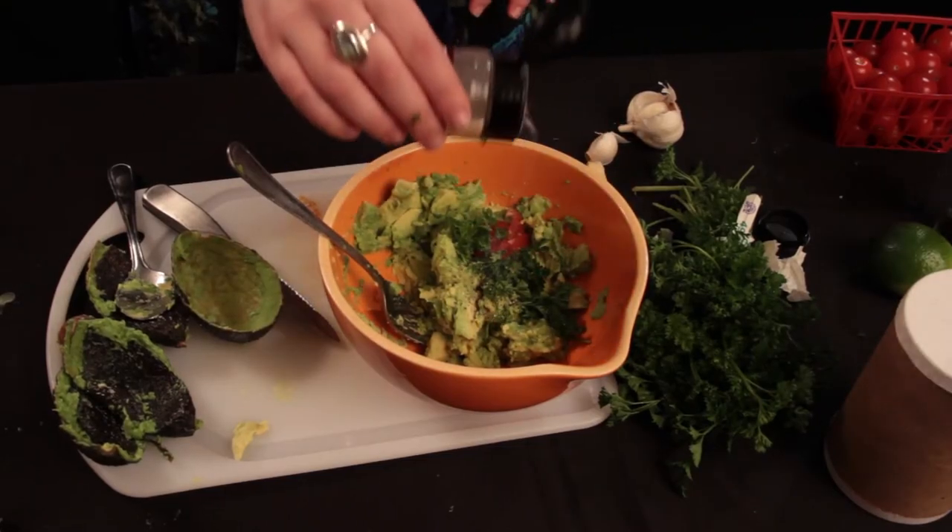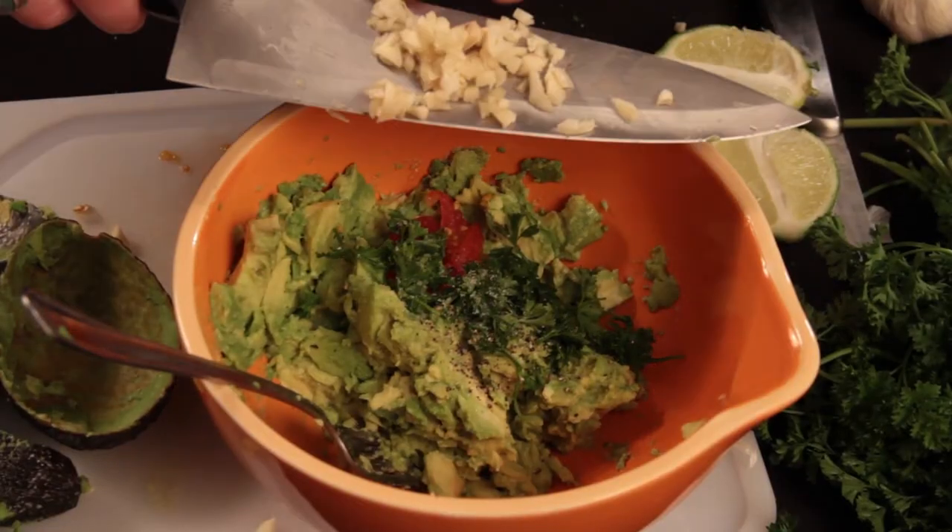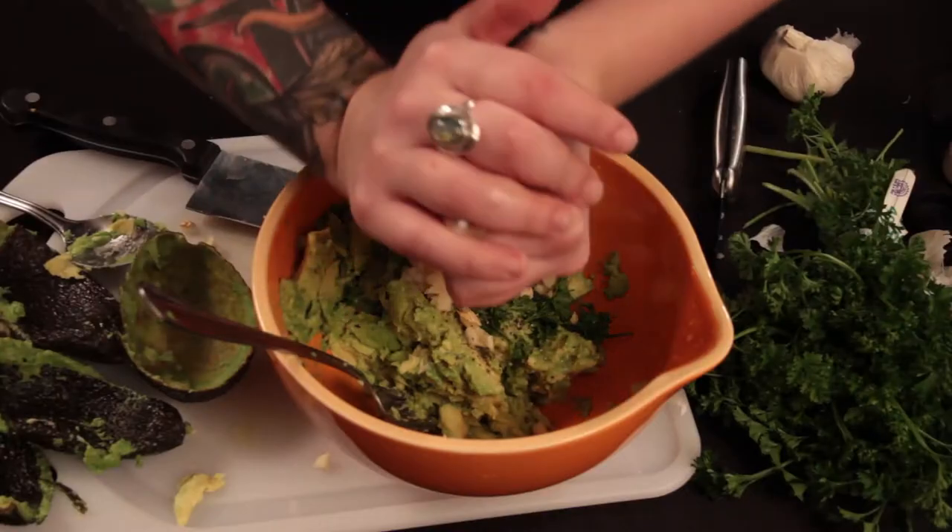Add the rest of your ingredients. Now mix it up.